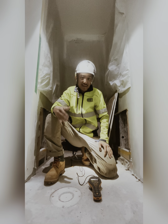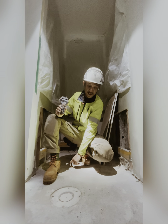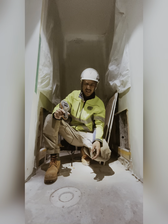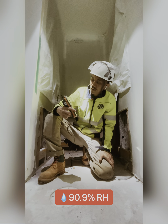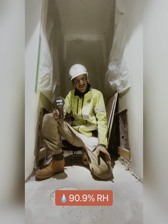Hi guys, welcome back. It's been 30 minutes now — the probe has been put in. Earlier it started off at 70+ % RH, and now look at this: it's 90.9% RH.